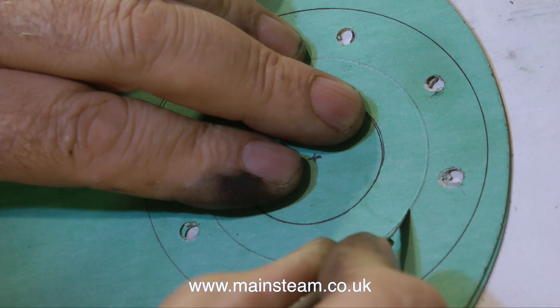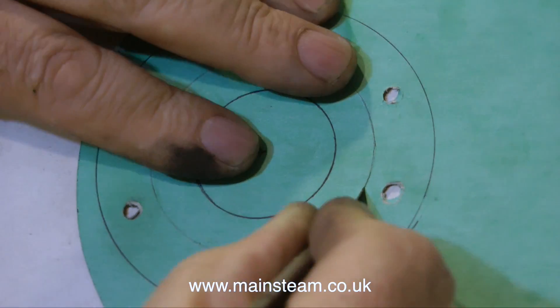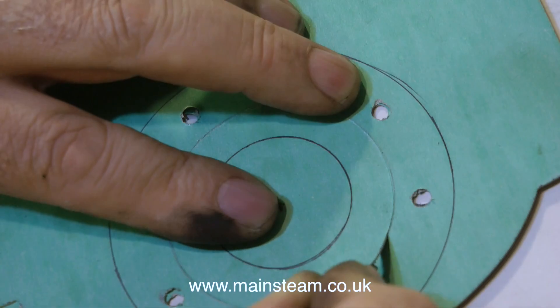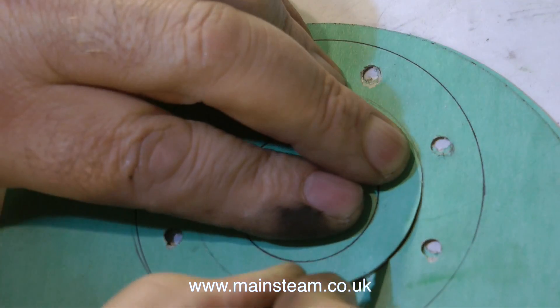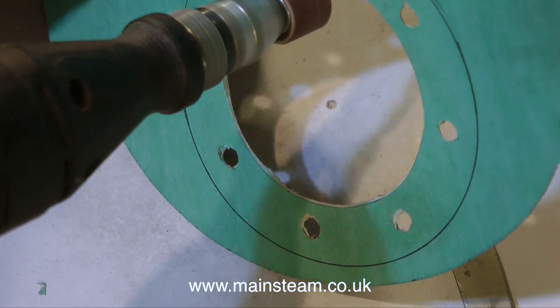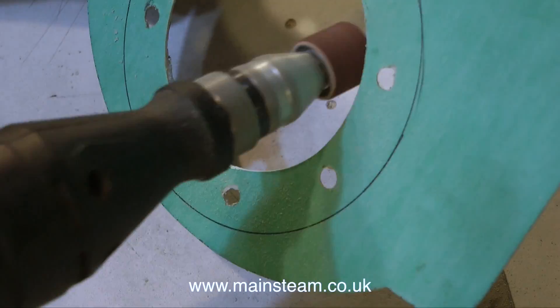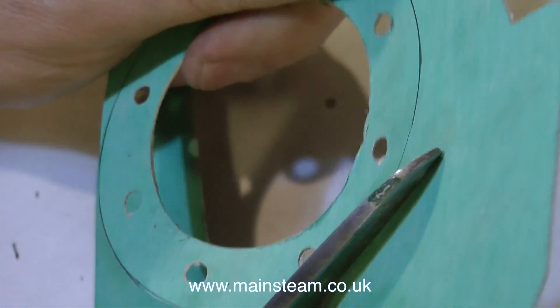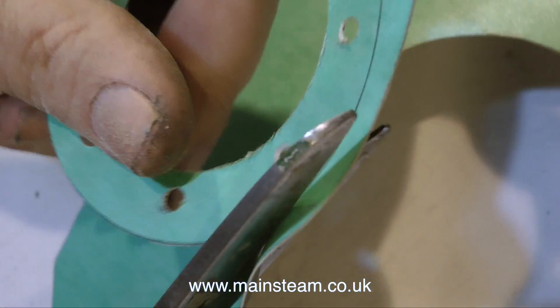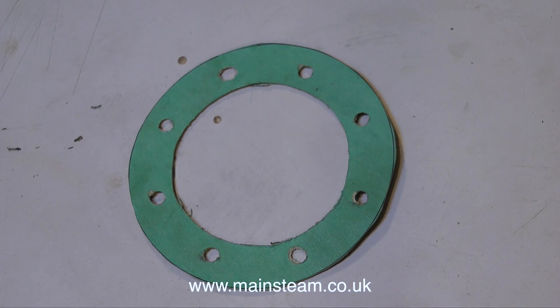This scalpel is very sharp - it's designed for surgical operations, which coincidentally reminds me that when I was a young man I wanted to be a surgeon, but instead I became a musician. To finish off the gasket, I use a small drum sander in my Minicraft drill and just clean up the edge. The hole in the centre is just a tiny bit larger than 2¼ inches because I do not want it to be a tight fit on the centre register of the cylinder cover. Now I cut out the finished gasket with a pair of scissors, slightly oversize, because when it's fitted to the engine I will trim around the cylinder with my scalpel to make it exactly the same size.